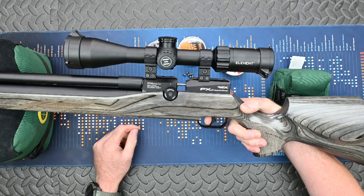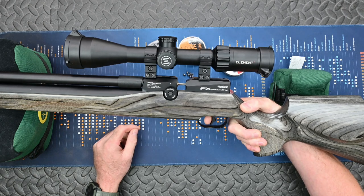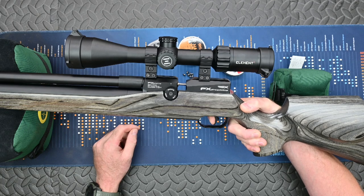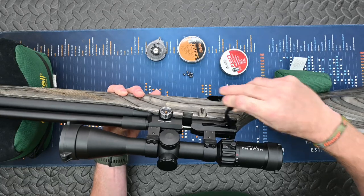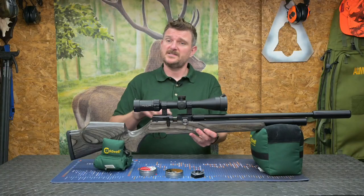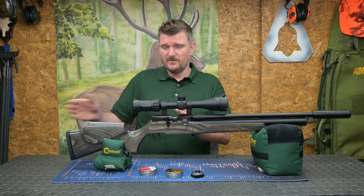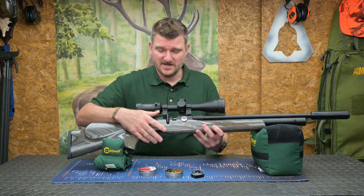This is a safe-to-fire trigger and it's a two-stage unit — adjustable, but it was at 408g or 14oz when delivered. It's very crisp and notably smooth. The side-lever cocking is also notably smooth, perhaps more so because this isn't a bullpup design, so there are fewer mechanical linkages moving back and forth down the stock. Everything is very close to the mechanism it's actually operating.